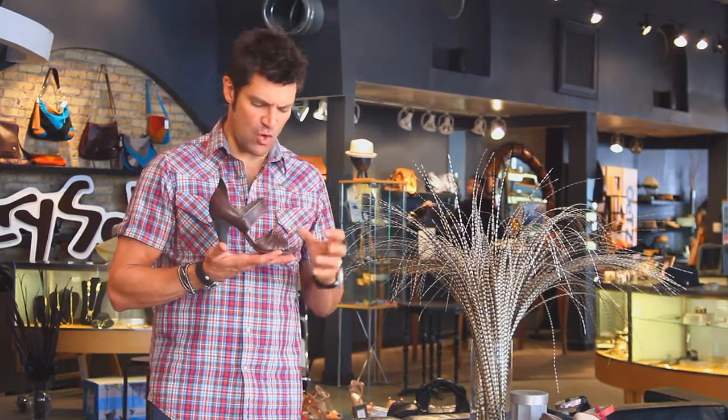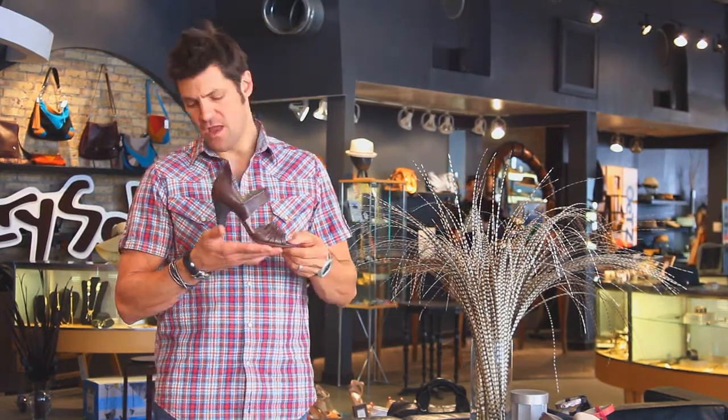This is a dark espresso chocolate, really rich color, real approachable heel though. This is two and a half, three inches heel. So this is an all-day-long heel you could wear, and all pancake leather sole, cushioned lining.